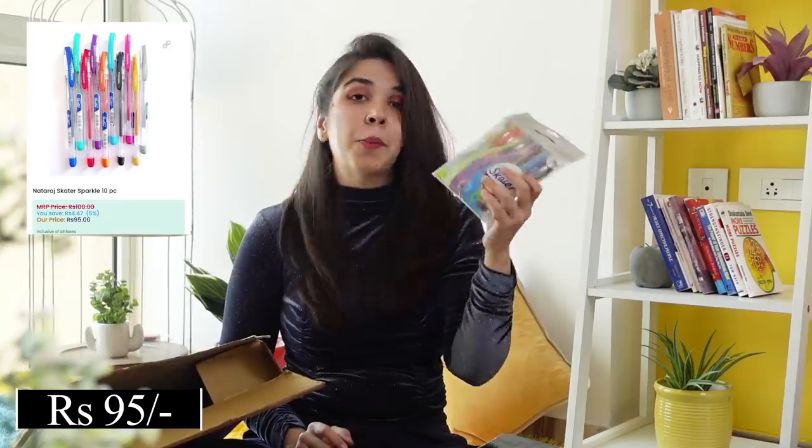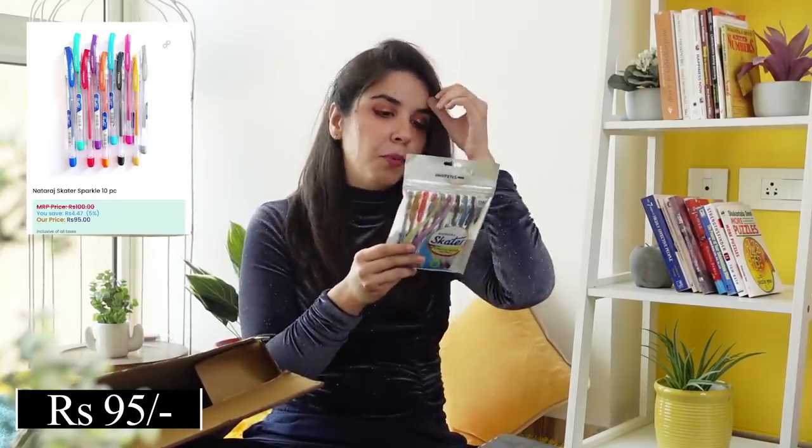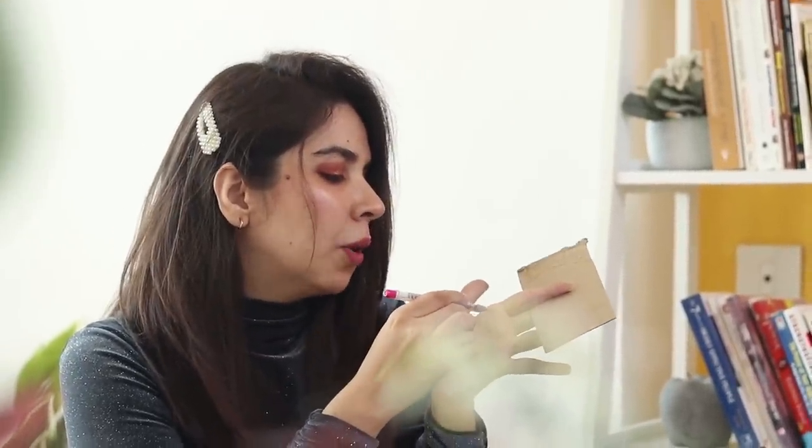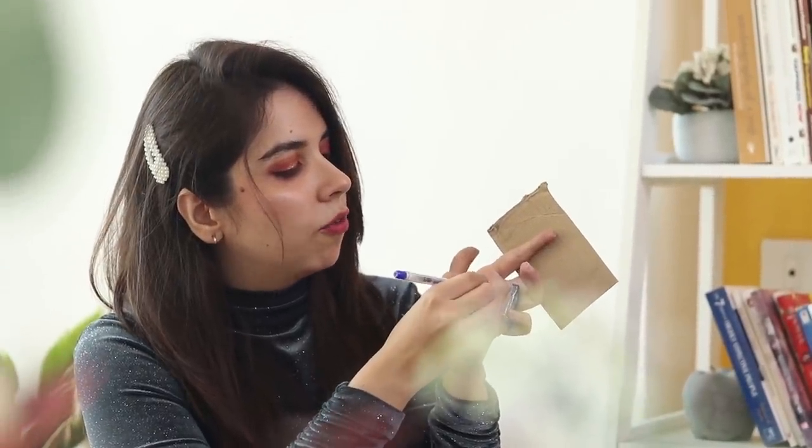We then have Natraj's glitter pens. I think we tried Camlin's glitter pens a few months ago, so let's see if these are better. I'm just going to try it on the back of the storage magnet pack. Nothing's coming out of this. Normally glitter pens work super smoothly, but this one is working on smooth surfaces fine. But if I'm trying it on a rough surface the pen is struggling. First impression: I find the other brand's ones better. However I'll try them on our planner paper. The price is around 100 rupees — just pens for 100 rupees. So we need to give it more time to get our final thoughts.